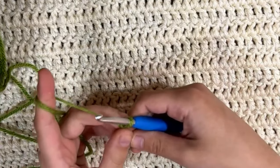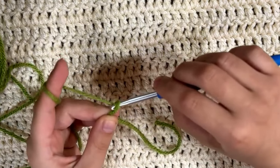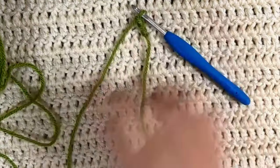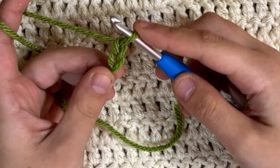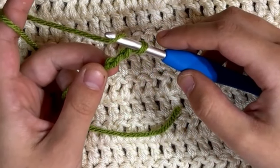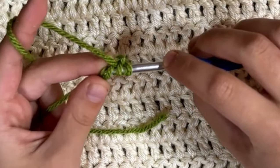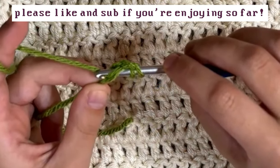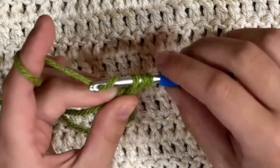To start the chainless double crochet foundation row, we're going to chain two. Now that we have you even closer, you can see there are two chains. You're going to yarn over for the double crochet, turn it — I usually work into that back bump right there, but you can work into the front loop as well. I always like working into the back bump because it leaves a really nice bottom. We're going to pull up a loop so we have three loops on our hook.